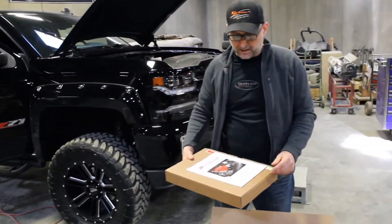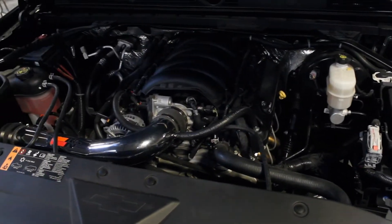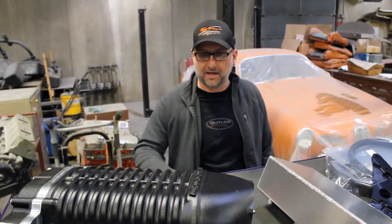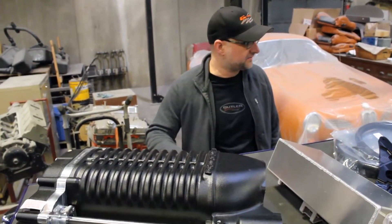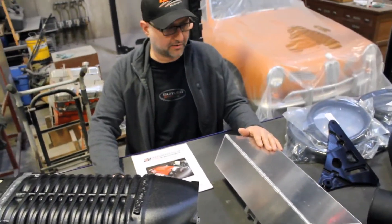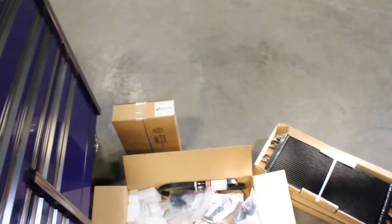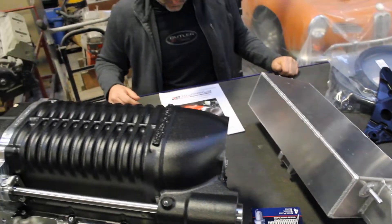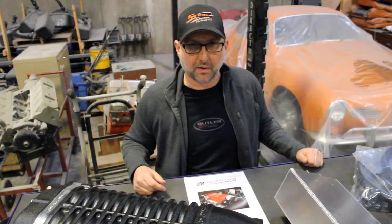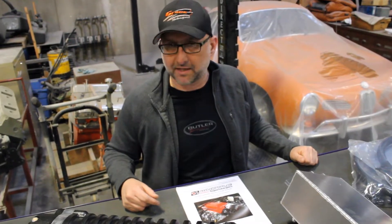These come with a calibration and we will get the tune installed and then start on the install. Now we have the parts unpackaged and we've inventoried the parts. We have the supercharger here, we have the intercooler — we're going to be installing an intercooler on this engine — all of the hoses, the brackets, the intercooler down here. This engine is a 6.2 liter. From the factory it makes 420 horsepower. We'll probably be over 600 when we're done. We'll be dyno tuning the engine.